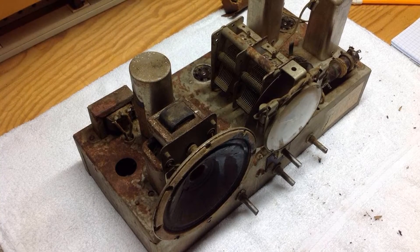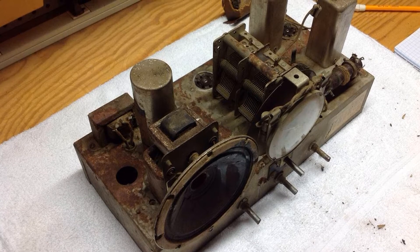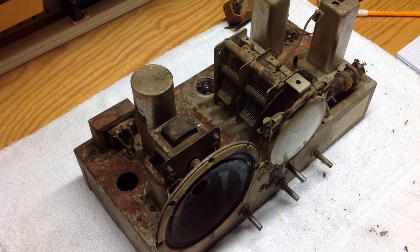Hello, all. Thanks for joining. In my last video in this series, I showed the recon speaker, de-rusting of the chassis, and associated painting.